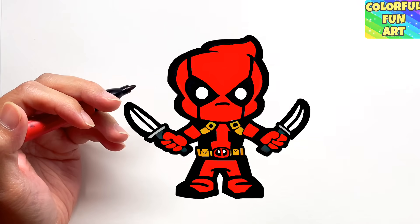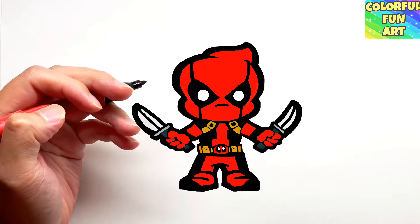Hello everyone, welcome back to my channel. Today in this video we're going to be drawing a Chibi Deadpool. So let's get started.